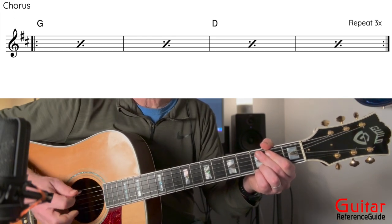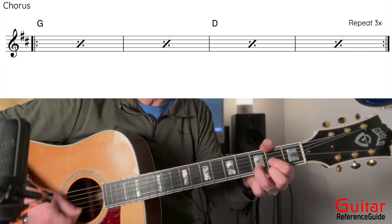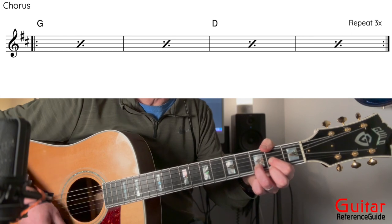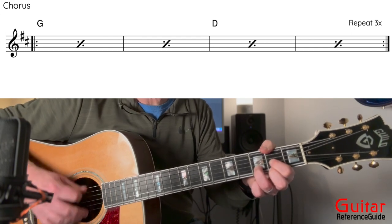We're going to do the G twice and the D twice, and we're going to repeat that cycle a total of three times. Now the last part of the chorus is going to be the same four bars as the intro and the verse. And now we're back to the top of the form of the song at the verse, and then this entire thing just repeats — the form stays the same throughout the whole song. That would be the strumming pattern and the basic chords for all sections of the song.